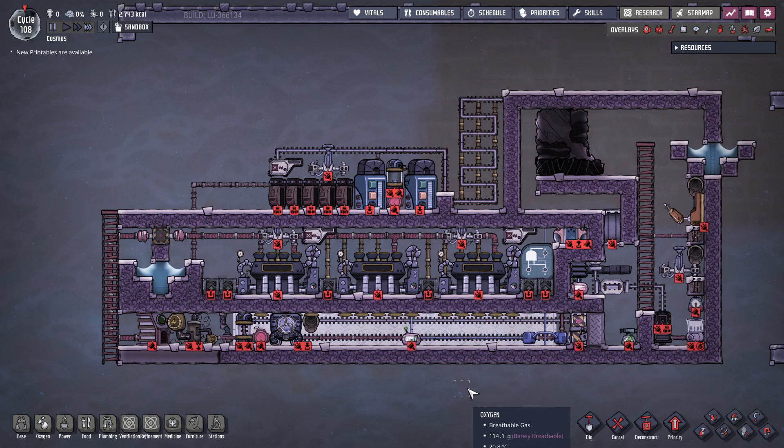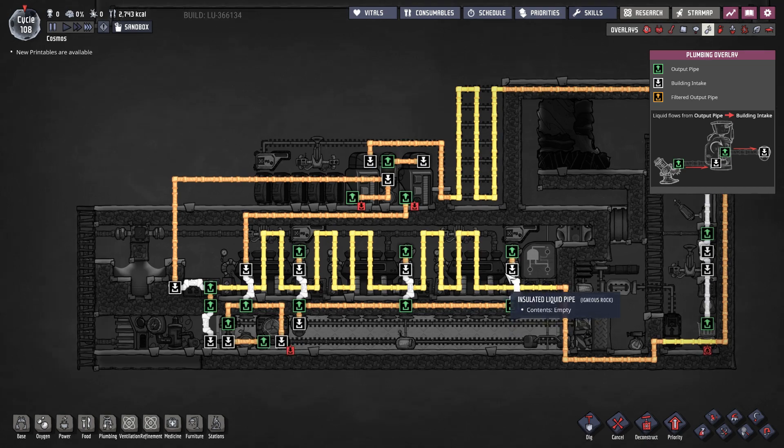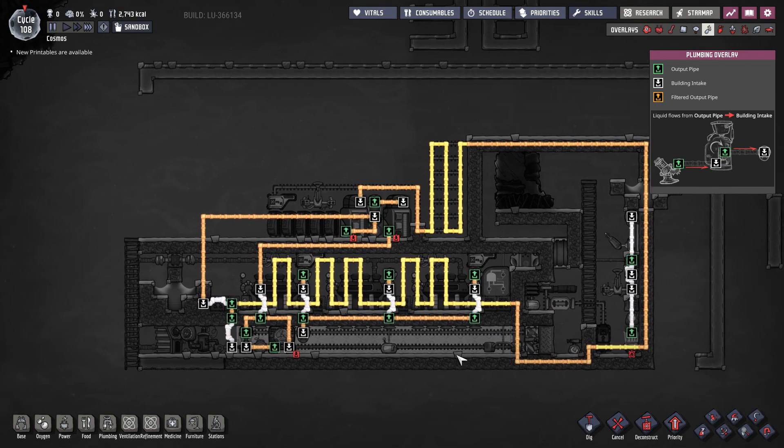Next up, piping system. This is pretty straightforward — simply connect the pipes as shown. All insulated pipes are made from igneous rock. The radiant pipes are made from iron, but any refined metal will do, even lead. And that's the piping system — very, very simple.